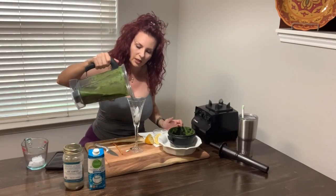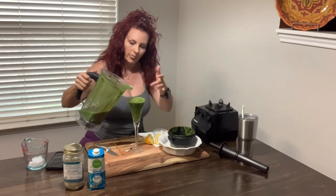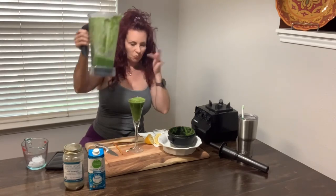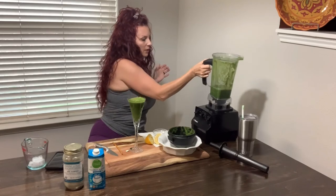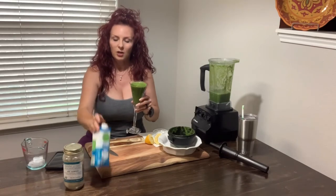If I have too much in it I have to fill the glass up way too many times. Here is your green drink. It has some really healthy ingredients — it's good for your thyroid, it's good for your body. Your body needs all those trace minerals anyway.